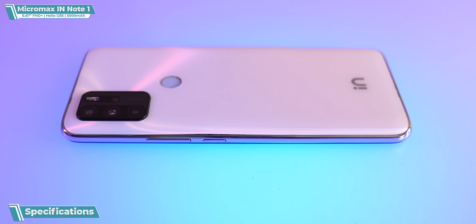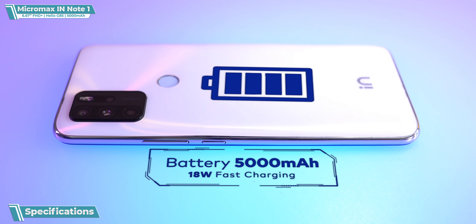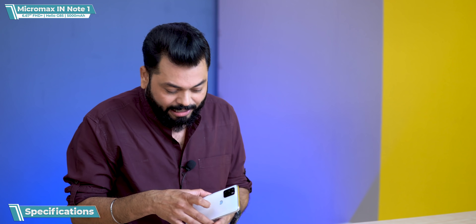If we talk about the battery, it's a 5000mAh battery with 18W fast charging. I won't say it's super fast charging, but it's not 10W or 15W — it's 18W. And it supports reverse wired charging, so you can charge another phone with a wire.